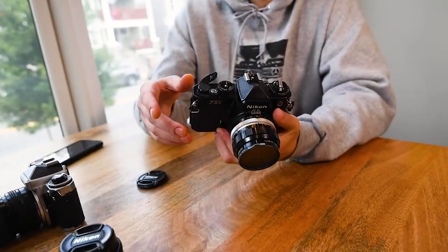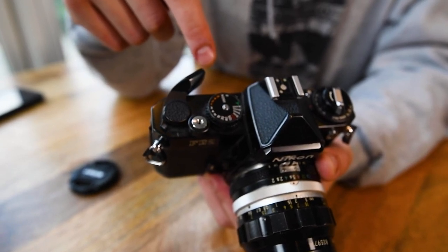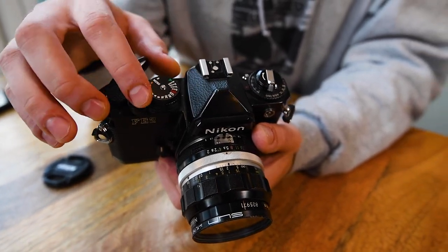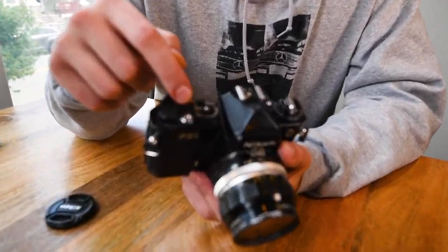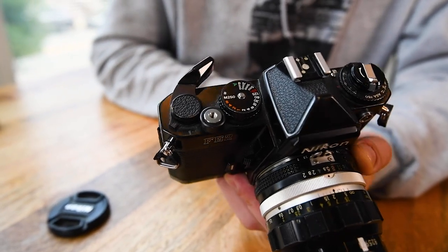One of my favorite things about this camera is the tonal range it offers. On the exposure ring you can see all the different shutter speeds — when you first start buying 35mm SLRs you might find they only go up to 1/1000th of a second, but this goes up to 1/4000th, which really helps when shooting in bright settings. On the other end, it also goes to 8-second exposures, so you can shoot at nighttime with long exposures. You can really use this camera for whatever you want, not just one or the other.